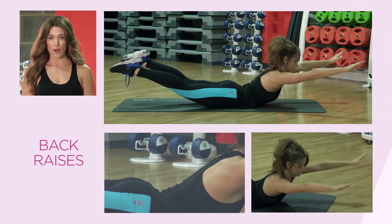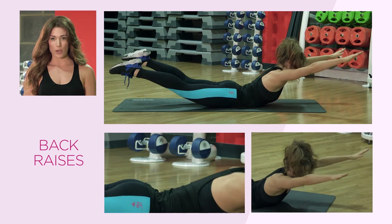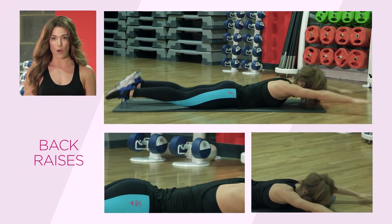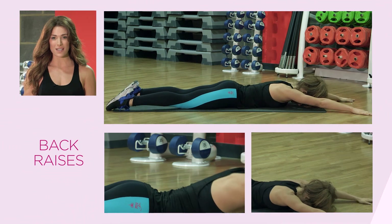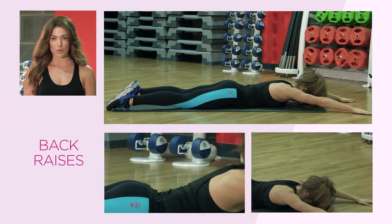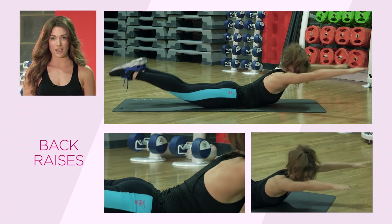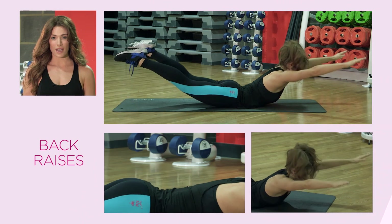The final exercise is back raises. Lay down facing the floor with your arms out directly in front of you. Concentrating on your lower back, lift both arms and legs simultaneously off the floor. Hold at the top in that superman position for a slight second, then release back down to the floor. Really squeeze that lower back as you do this exercise — don't forget to breathe. Arms and feet simultaneously come up and lower back down.